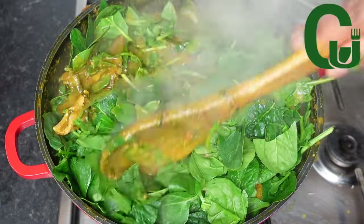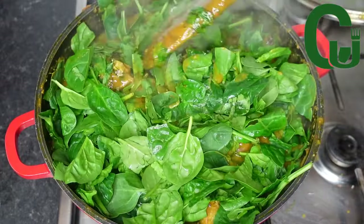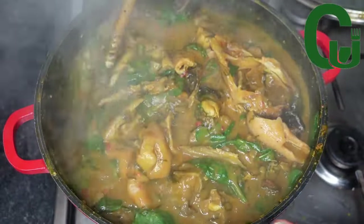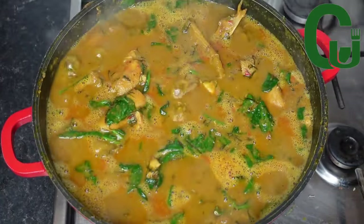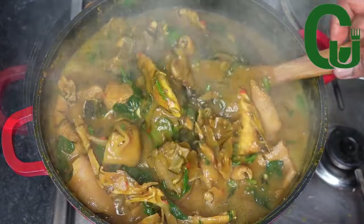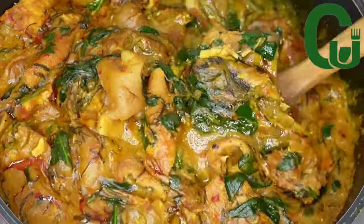You guys, this soup will make you overfeed yourself — it's so delicious. If you have this soup in your fridge you will eat swallow for breakfast. It's really delicious, give it a try and let me know what you think. That is it for today's video, thank you for watching and see you in my next one — bye!